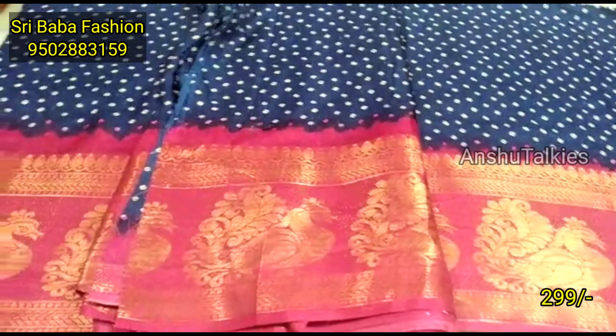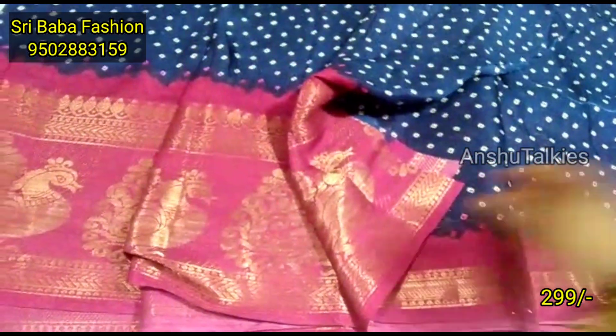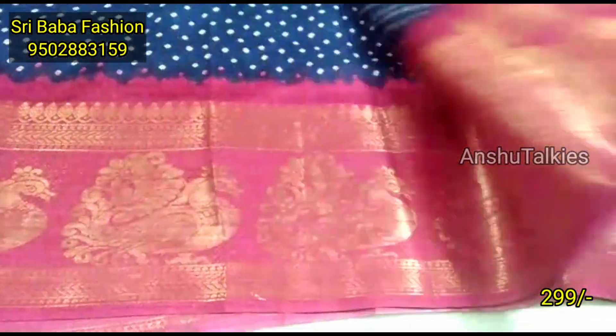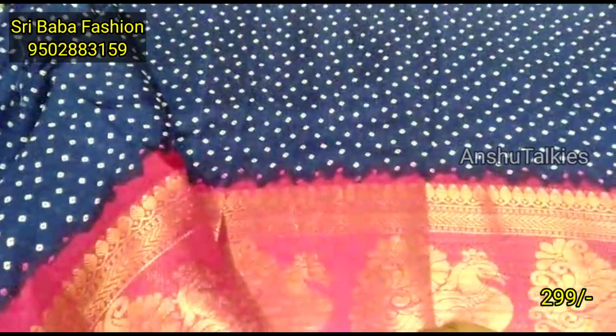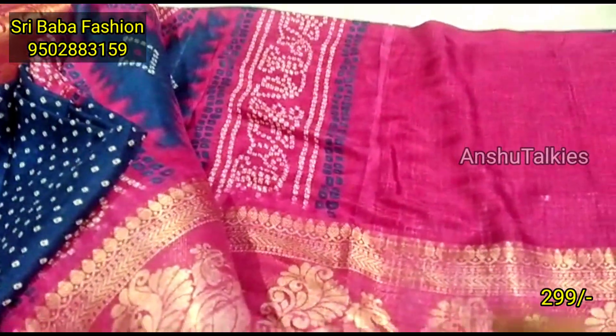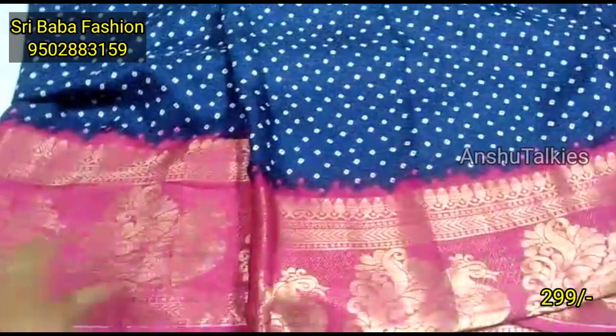Shribaba has a WhatsApp group — the group link is in the description. Please join our YouTube channel; the link will be in the description. If you subscribe to the channel, we will post more videos. You can see the pink color with blue and pink strides, and the blouse contrast will match. The pallu is very highlighted in the picot combination, and it will be a cut-out color contrast combination.